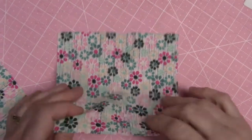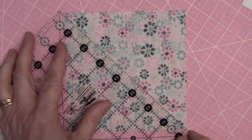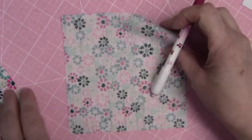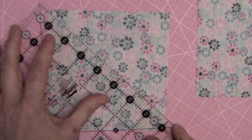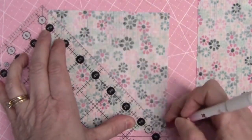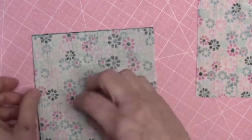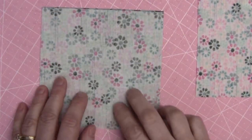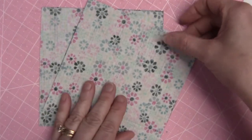For the quarter square triangles, the first thing we'll do is on the back of our fabric C squares we're going to draw a diagonal line. This should be familiar from our work making the half square triangles in month two. Now take each one of these squares and layer it with a fabric E square, then sew a quarter inch seam on either side of the drawn lines. Do that with each pair, and then I'll meet you back here for the next step.